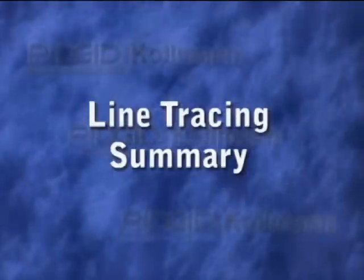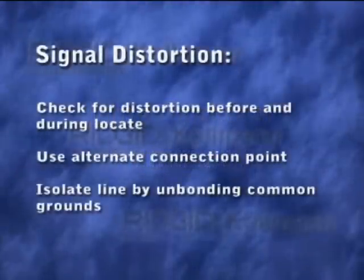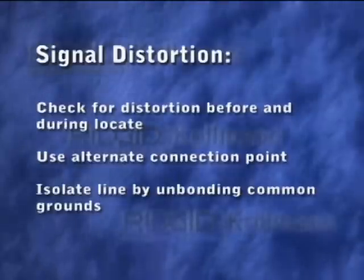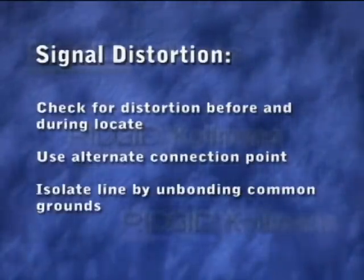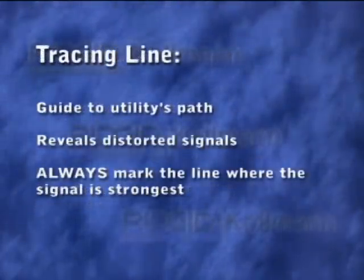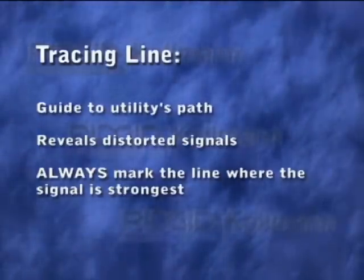Here are some key points to remember when you're tracing a line. Check for signal distortion before and during your locate. If the signal appears to be distorted, you may be able to reduce the distortion by using an alternate connection point, or by isolating its ground from nearby utilities. Use the tracing lines as a guide to help you follow the utility's path, but always mark the line where the signal strength is highest.